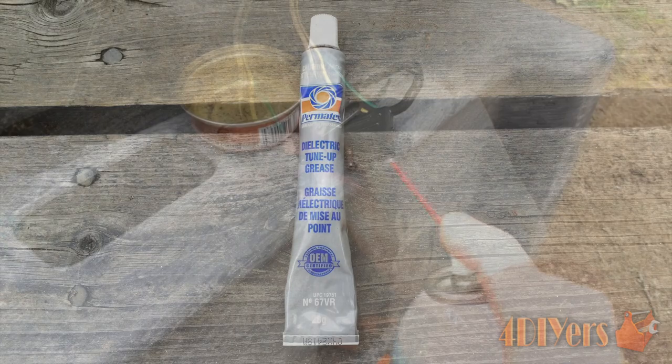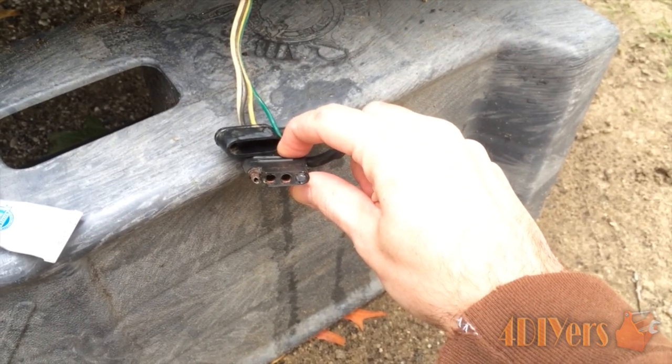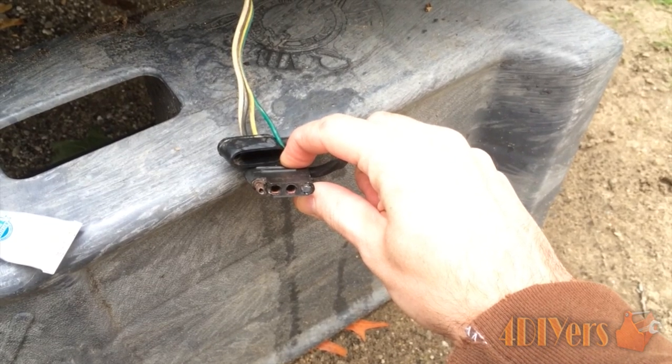Now allow the connector to dry. Finally, finish up by applying some dielectric grease, which will provide a barrier against any moisture. Make sure you do have a cap installed, as any dust from the road will stick to the dielectric grease.